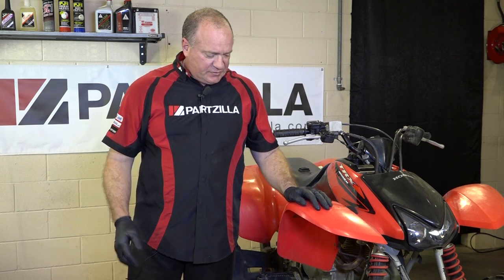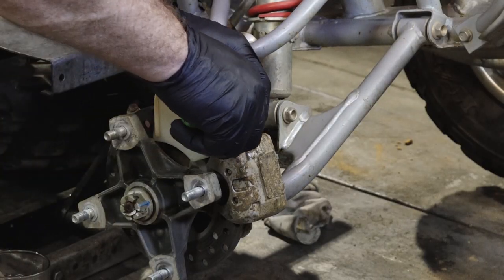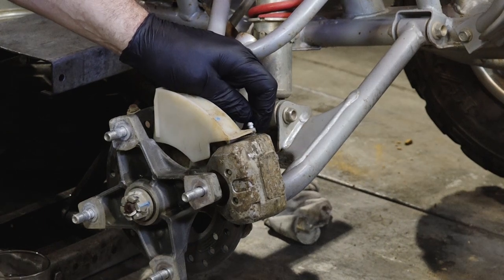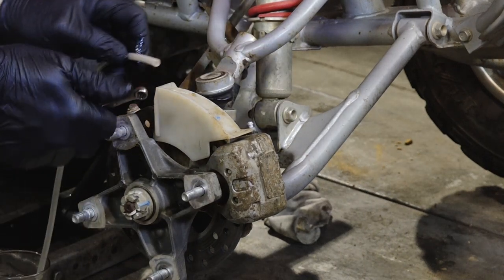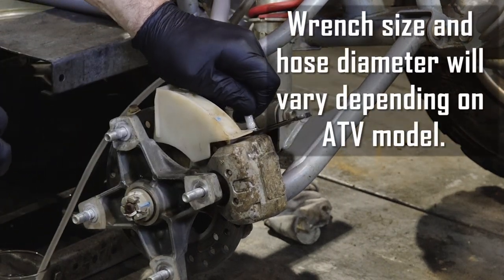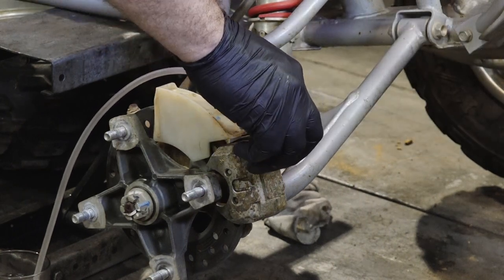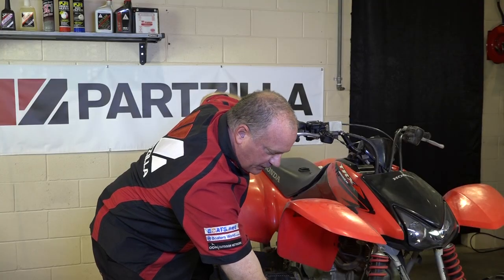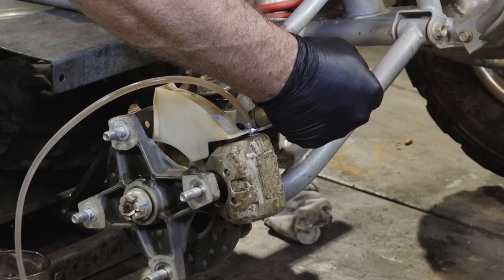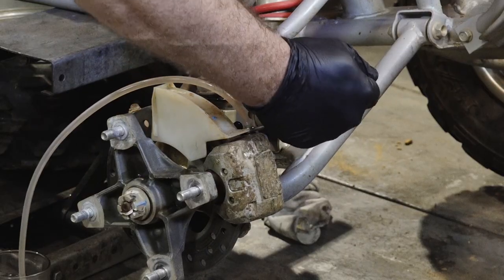I'm going to show you two different ways to do this. The first way is the manual way, and it starts by just connecting a length of hose to your bleeder valve. So you pry off that cap — it's just a dust cap — go ahead and get your wrench on, and then attach your hose. The way you do this is with it closed: pump it up, hold it, release your valve to let off pressure, close the valve, pump it back up, and repeat.